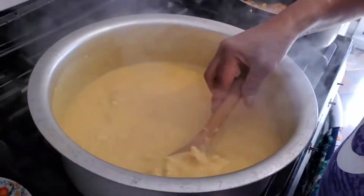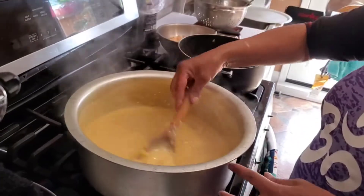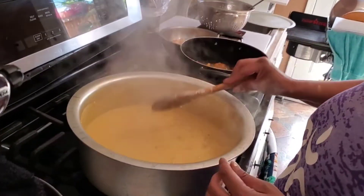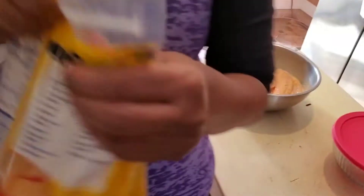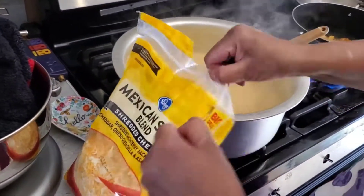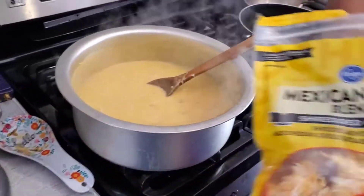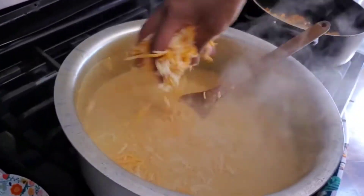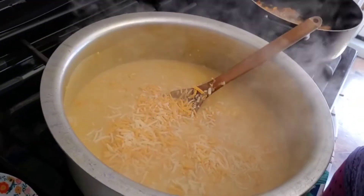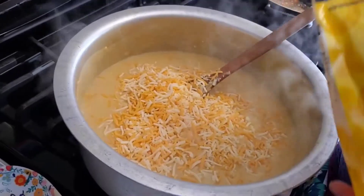Hello everyone, today I'm making a chicken casserole — chicken, corn, and some cream of chicken. I mix everything all together and I'm gonna add some cheese, the Mexican cheese, about three handfuls.